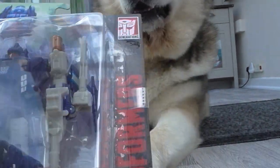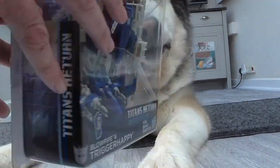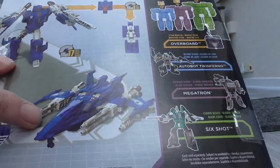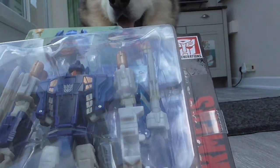In the original G1 cartoon this guy was a targetmaster, not a headmaster, so they slightly changed it. On the back is the headmaster, and it's flight mode and transformation mode. That's a really cool figure actually.